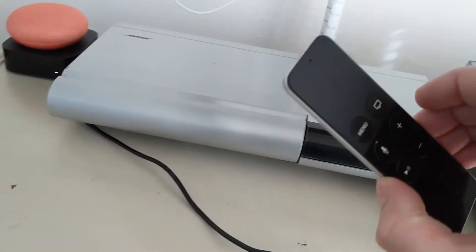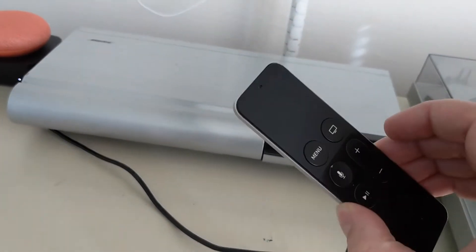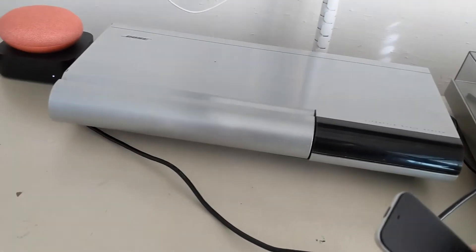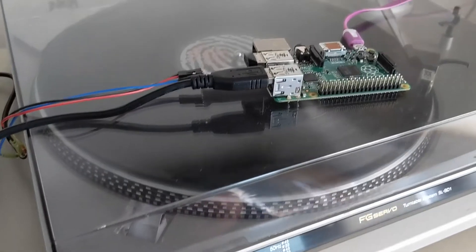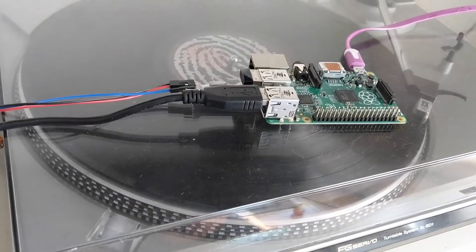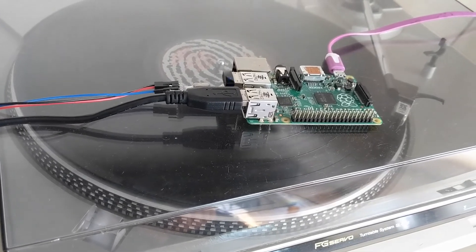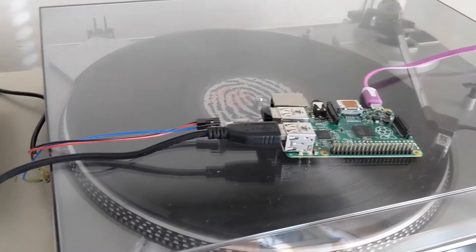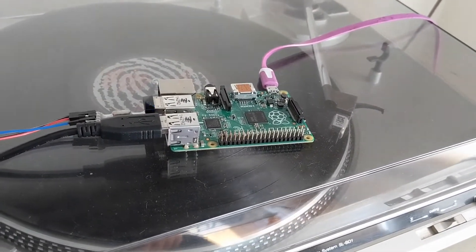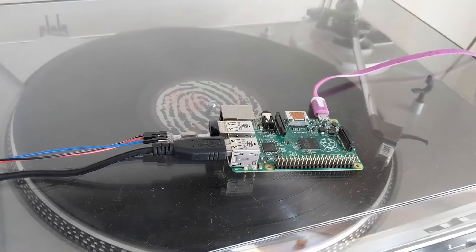I've also got this Apple TV remote, which I'm going to be able to use to change the volume of the stereo when I'm watching Netflix. What I've got running here is a web server that basically takes voice commands from the Google Home Mini, relays them to a web server running on this Raspberry Pi, and then creates serial signals that are sent to the Lifestyle 25.